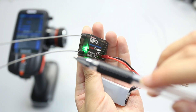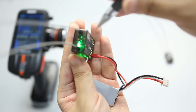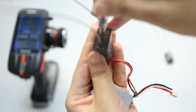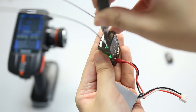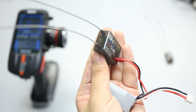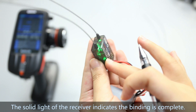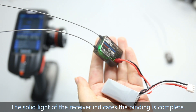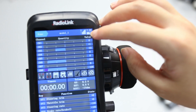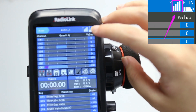There is a black binding button on the side of the receiver. Press and hold it until the LED flashes fast. The solid light of the receiver indicates the binding is complete, and the signal tower on the screen of the transmitter shows the binding is successful.